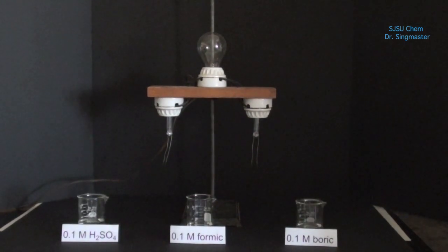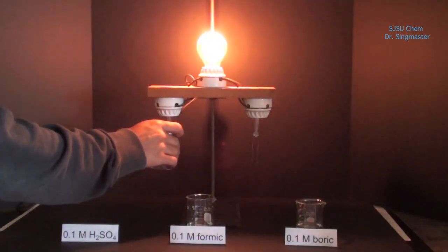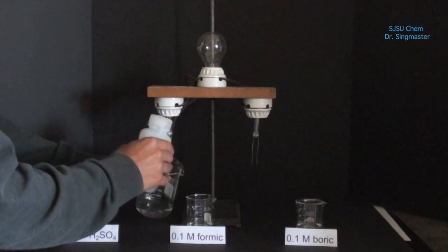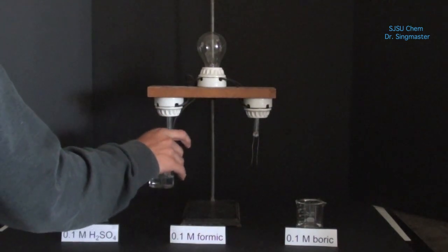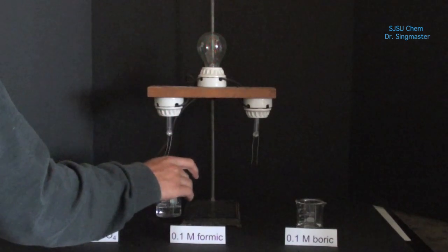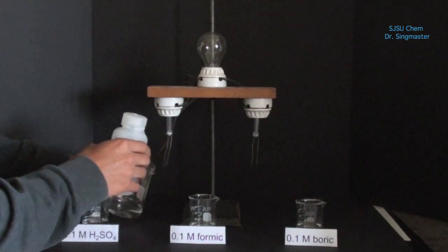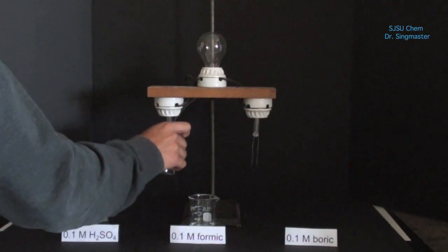We now have three new solutions to test. We're testing a solution of sulfuric acid, the solution of formic acid, and the solution of boric acid.